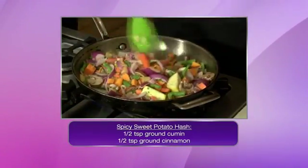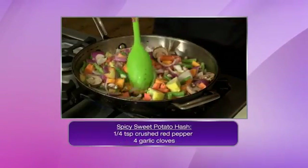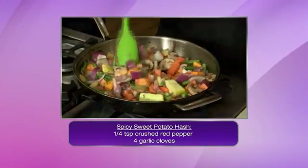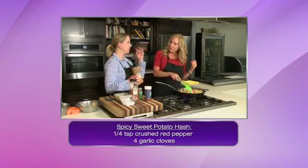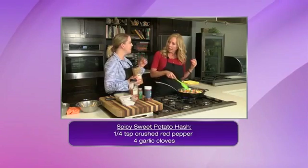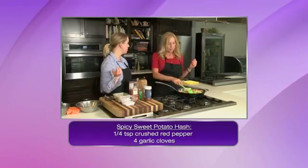We're going to add a little bit of spice with some red pepper flakes. And then we're also going to add a touch of cinnamon. That's going to balance really well with the sweet potatoes — it brings a little layer of complexity and sweetens it slightly without overpowering. It does blend well with the spice. And then, of course, just salt and pepper.